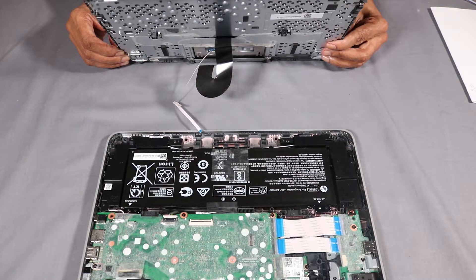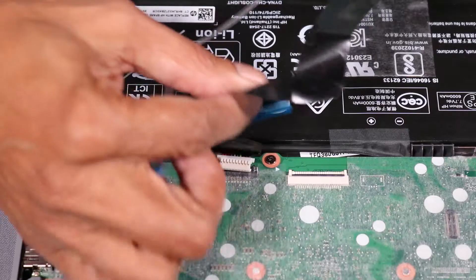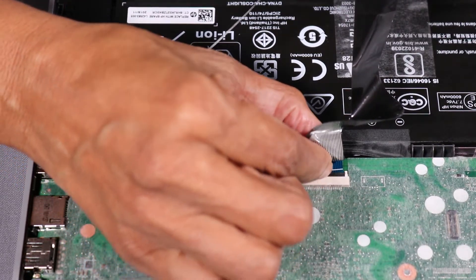Replacement: Place the top cover into position over the base enclosure. Insert the keyboard ribbon cable into its ZIF connector on the system board and press the locking bar down to lock the cable into place.